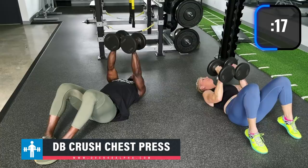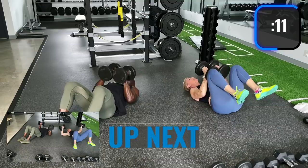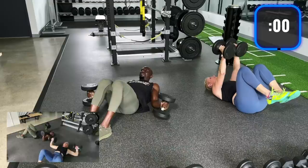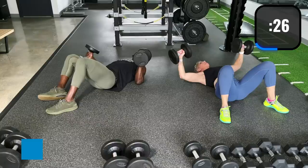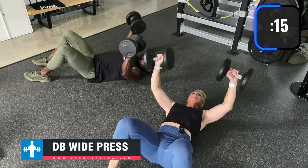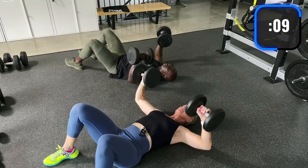Keep going on the crush press. Now wide press — get those dumbbells wide. Just press them straight up on the wide press, just like you're doing wide barbell presses. 35 pounds is heavy. In order for us to get stronger, you need to be ambitious with the weight.